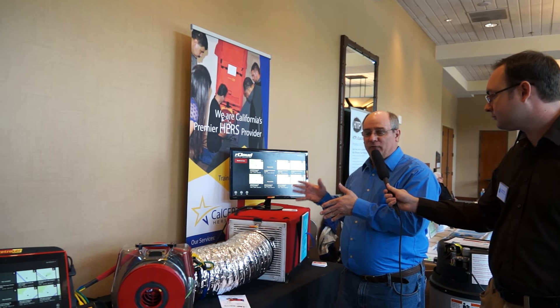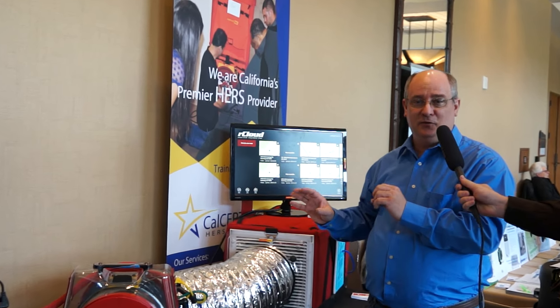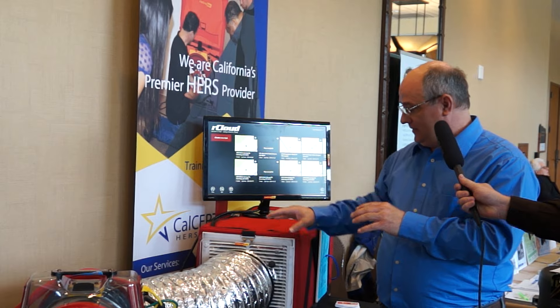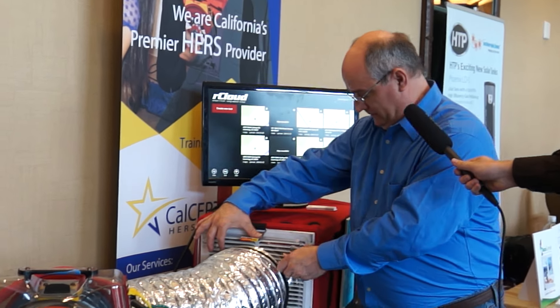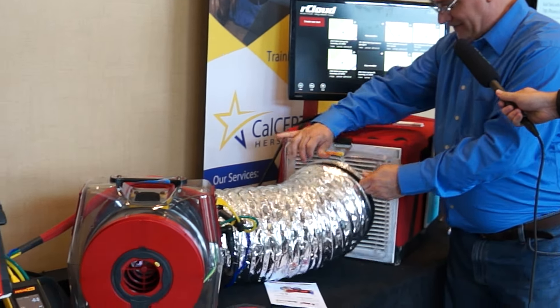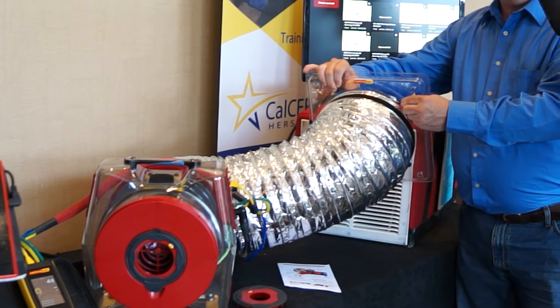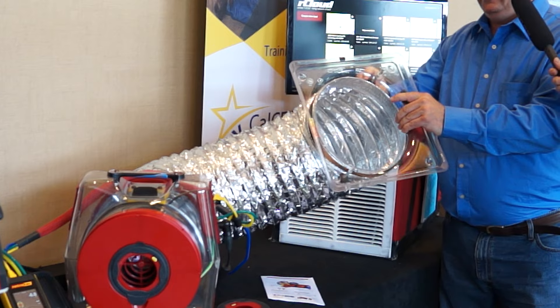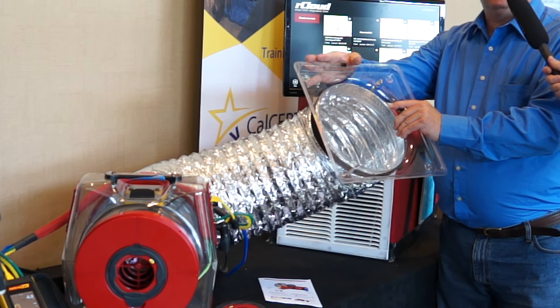So what we have is one of the things I think will work well for anybody who does duct testing and change how you want to use your connections to your flange, because this flange actually has clips that will hold it into place, and it's clear, so I can see actually how I connect it. I'll flip it around so you can see the clips, and it's about 13 inches square.